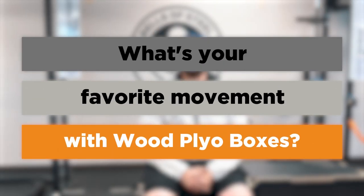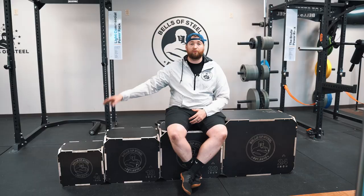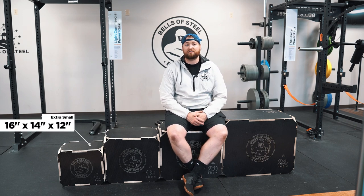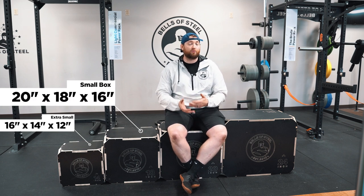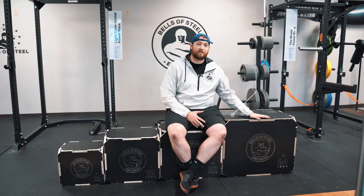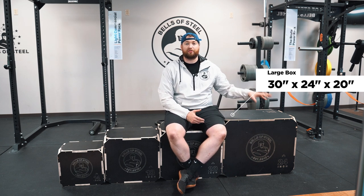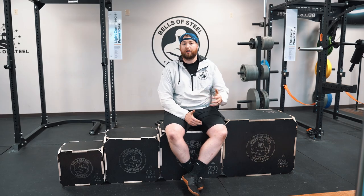Before we get started, what is your guys's favorite movement to do with wood plyo boxes? Comment below. The four different sizes we have are all three-in-one. The smallest is 12, 14, and 16 inches tall. The second one is 16, 18, and 20 inches tall. The one that I'm sitting on is 16, 20, and 24 inches, and then our big box that we've had for a long time is 20, 24, and 30 inches tall.